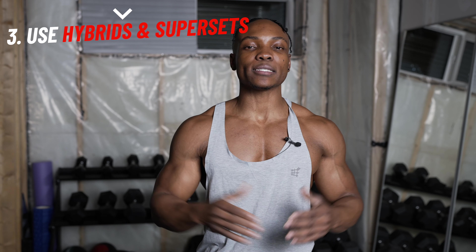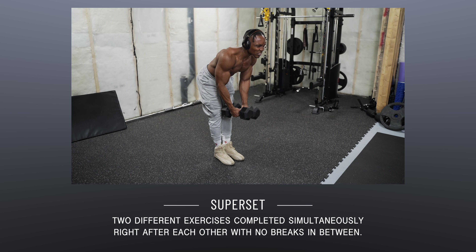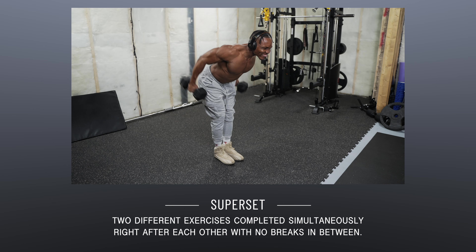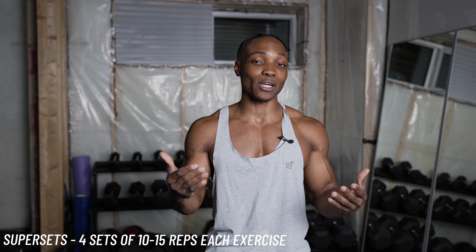If you really want to push it, you can go for 45 seconds, but never exceed 45 seconds. Number three, you want to utilize supersets and hybrids. For a superset, you want to complete two different exercises simultaneously — you complete one and then the other. Say you want to complete hammer curls and then regular bicep curls: go for 10 bicep curls and then 10 hammer curls, proceeding with the next one without a break in between, for a total of about 20 repetitions.